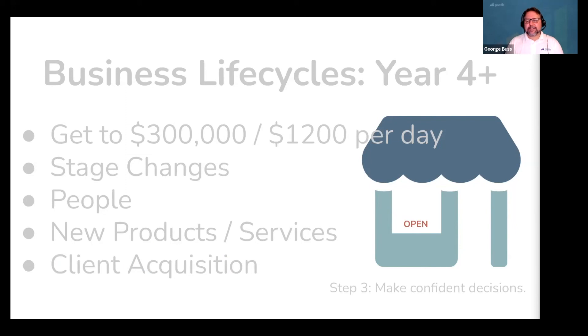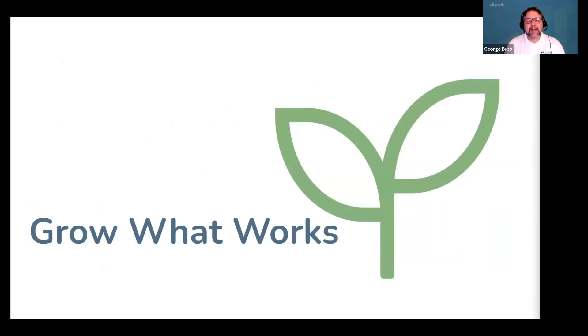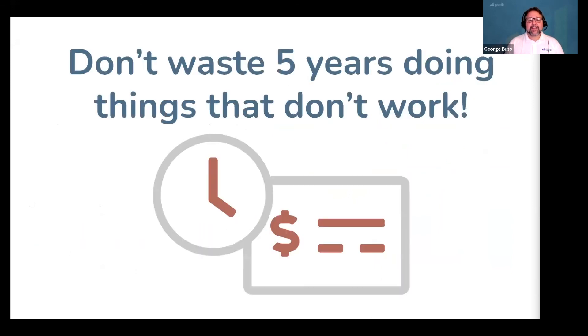To grow beyond this, you definitely need to consider building a bigger team and adding more technicians. But $300,000 of revenue for one person is nothing to laugh about — it's a significant achievement. And the key is to ultimately build a business that stands out in a crowd. 50% of small businesses fail in the first five years — don't be one of them. Be the one that everybody talks about in your city and focus on growing what works for you and your business. Your path is not going to line up perfectly with what we outlined today, but if you follow these steps, it also isn't going to be that far off. You don't need to waste five years of your life doing things that don't work and losing money — all you have to do is make the right decisions at each step of the way.